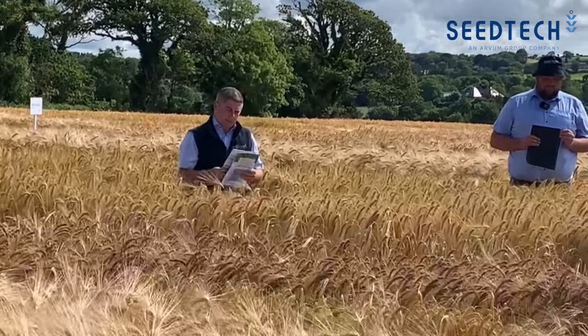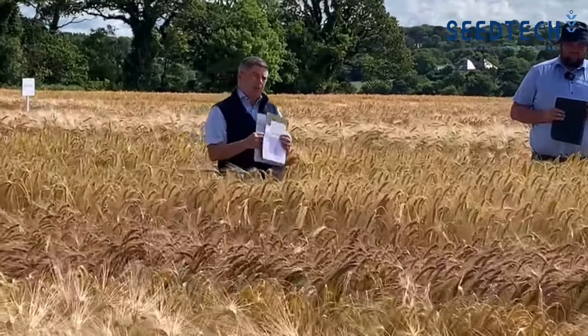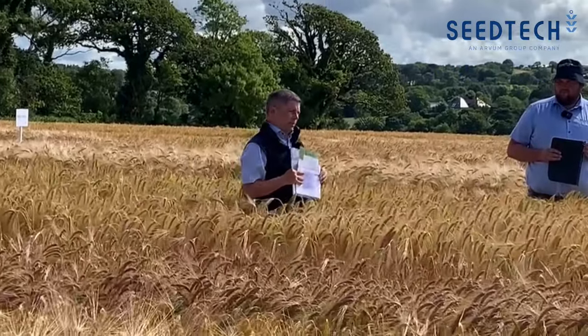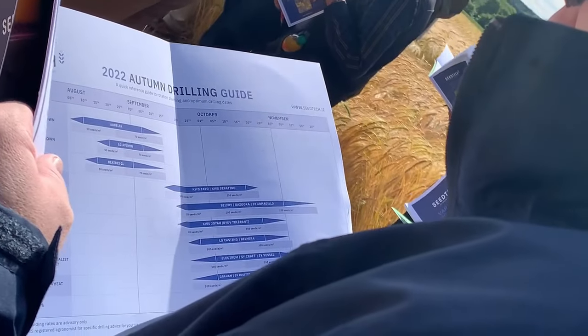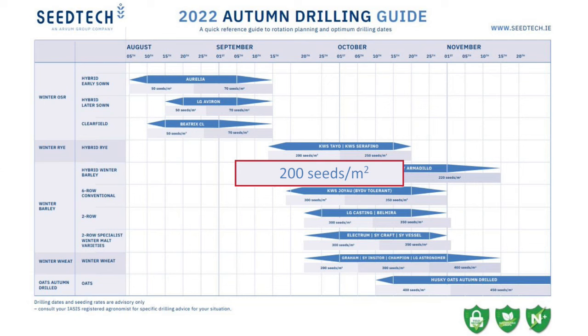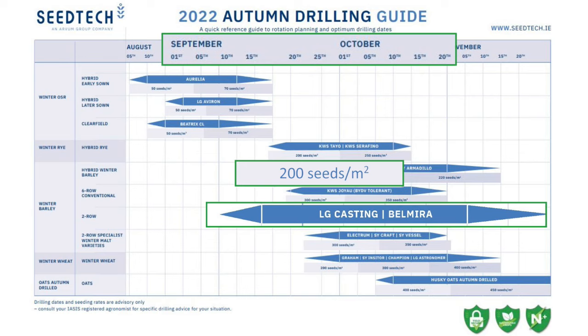Starting off on that, and I suppose winter barley — on page 7 there's a little pullout chart. The pullout chart is something that we introduced last year and the year before.